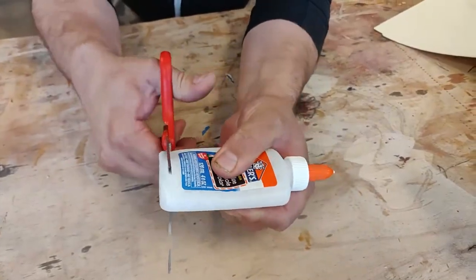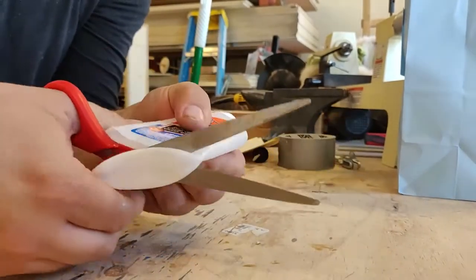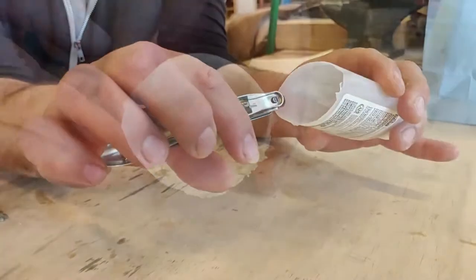While being as safe as possible, use some scissors to cut the end off of the glue bottle. You're then going to take it and rinse it out until you don't see any more glue in it.